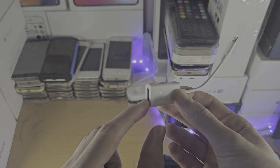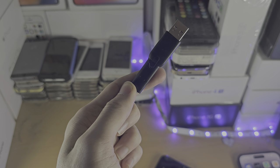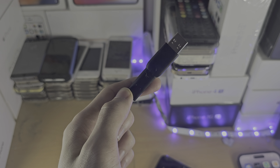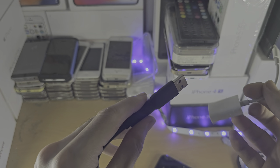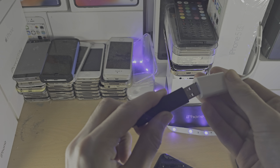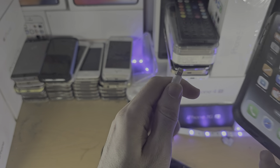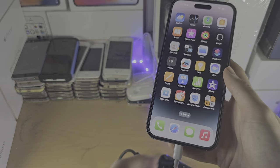If you have a USB-C iPhone, you may be able to plug in the external hard drive or SSD directly. But in this case I have USB-A, so I'm going to connect it to the USB-A port on the adapter, and then connect the lightning part into the iPhone.